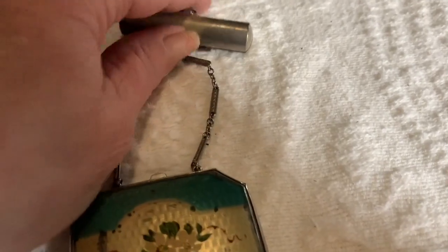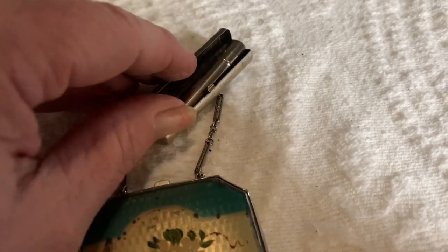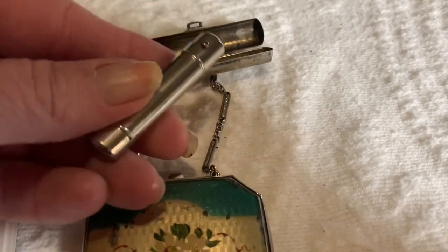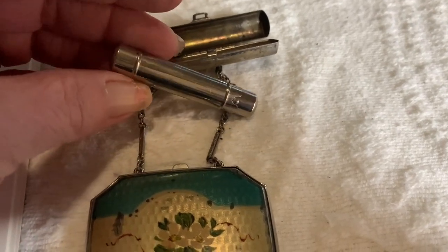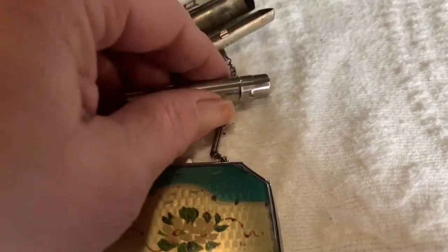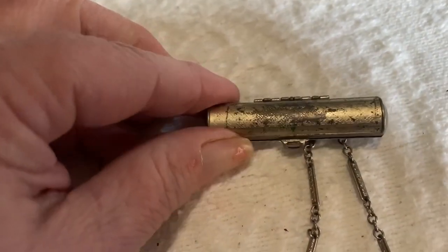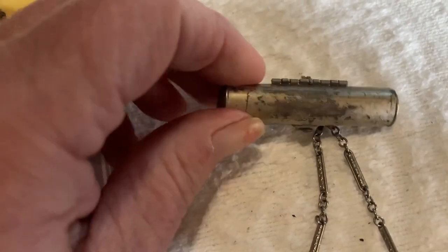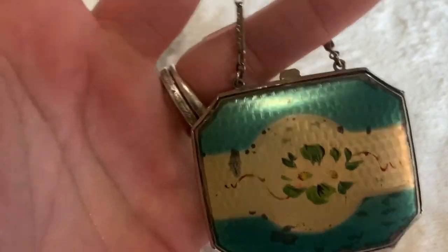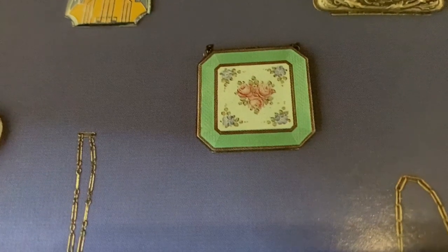There is something else — this is a lipstick holder. It opens up, and this is a tube of lipstick. I don't know if this was refillable, but I'm going to open it up and show you guys, and it still has lipstick in it. That's what that looks like, and you can tell it has quite a bit of wear on it. Someone must have used this quite a bit. There are a few examples in the book — here's one little example.